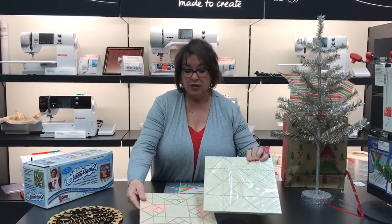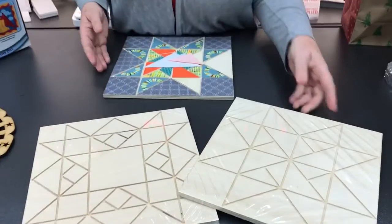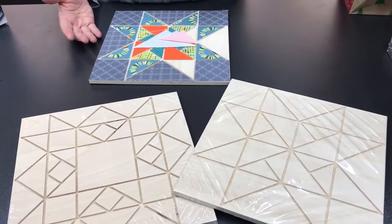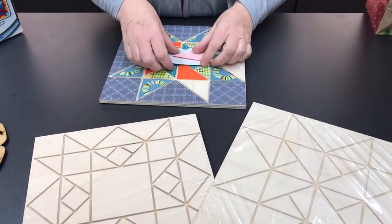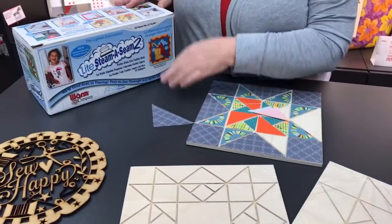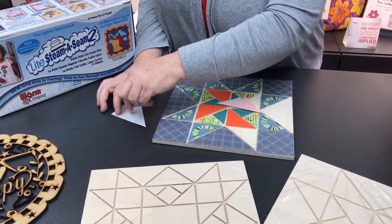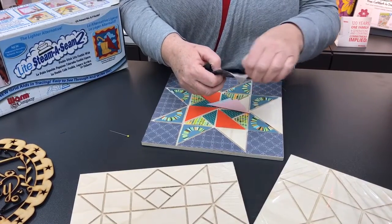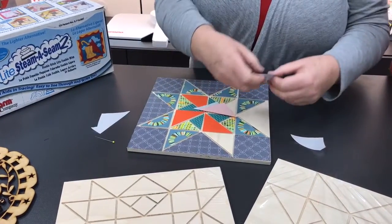These are nice wood pieces that are cut out and ready to go. You can do several things: you could paint them, or you could use fabrics. With fabric, you just apply some Steam-A-Seam on the back, then score it with a pin, pull the paper off the back, and place it easily into position.